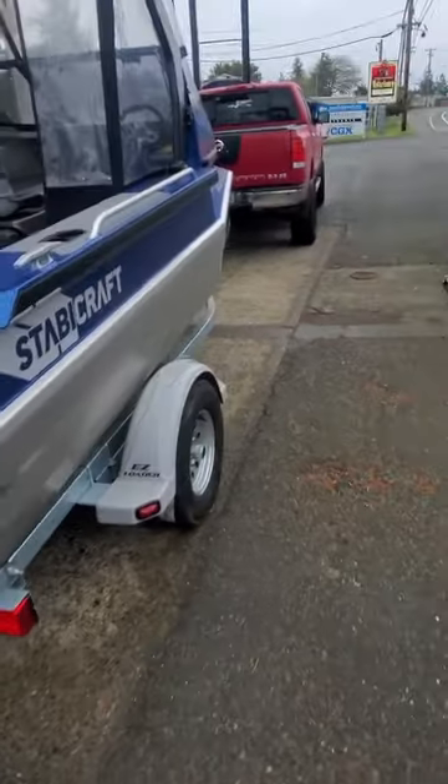Hey, this is Kurt the Booker. Getting ready to go out in the bay. A little windy today. Got one day of this, I guess. Then it's supposed to clear.